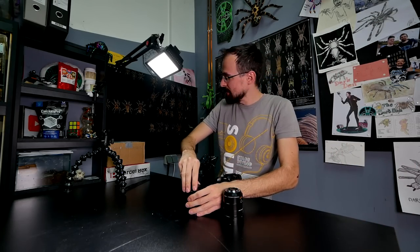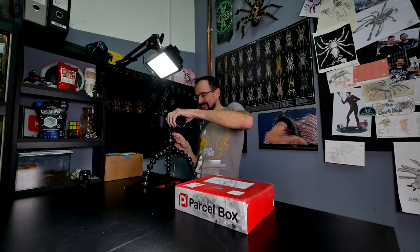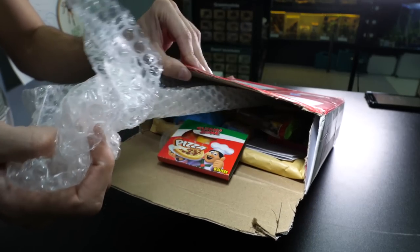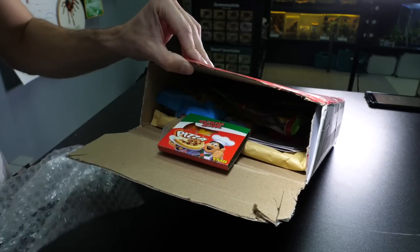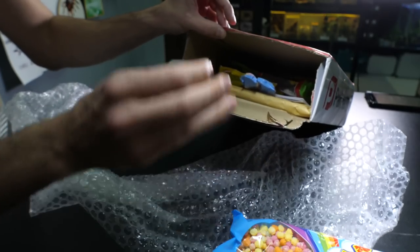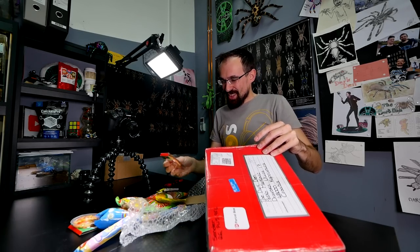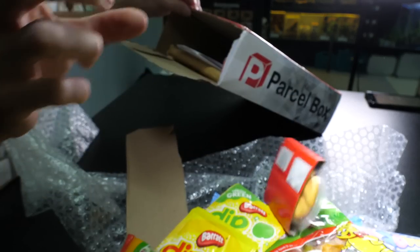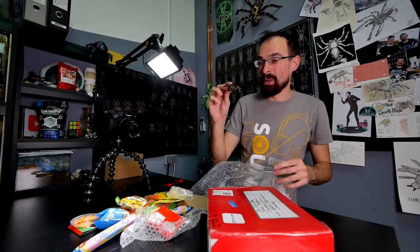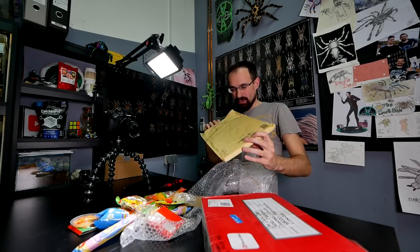This red box is from Kenya and her family. Let's see what they got for us this time — last time they sent that awesome t-shirt. There aren't any spiders in it. Candy, yeah, more candy. Candy and more pizza. A spider — plastic tarantula. I would say Brachypelma smithi or hamorii. And something else.